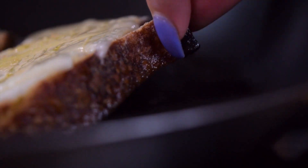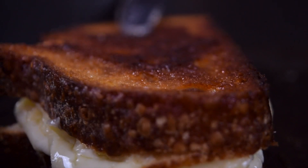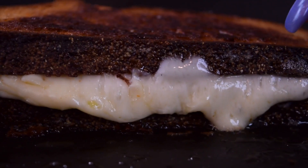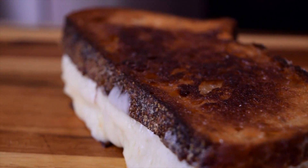Now when your cheese is all melted, we are going to flip our bread over onto itself. Look at that beautiful golden crust — it is looking so delicious. We have nice runny cheese on the side. Take your sandwich out of your pan, put it on the cutting board, and we are going to cut into this.